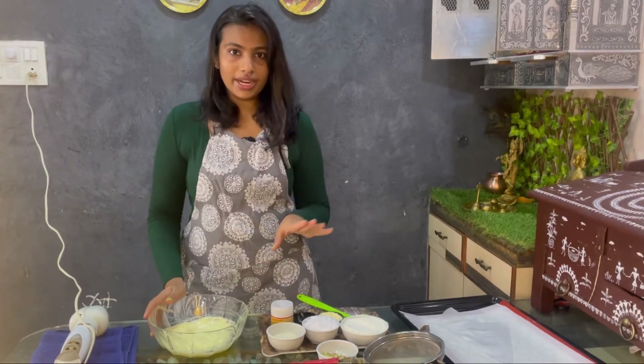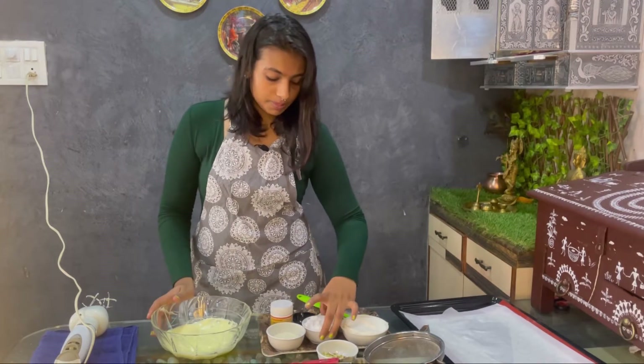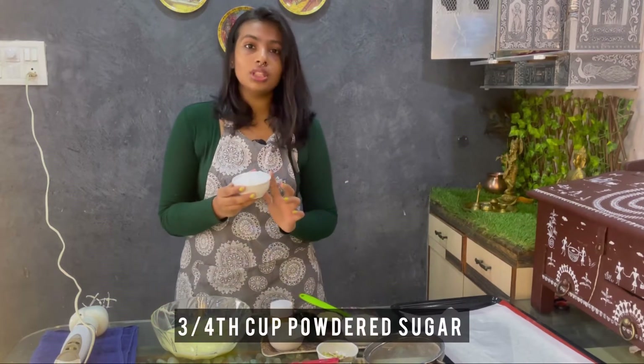The color is now pure white. Now we have to add sugar. This is powdered sugar — 3/4 cup of powdered sugar.